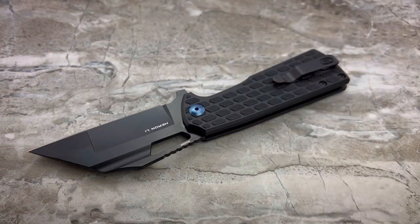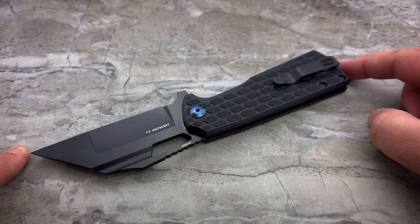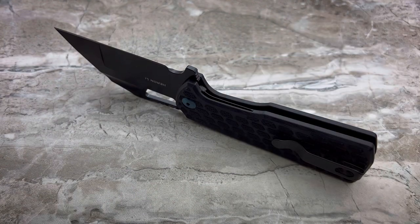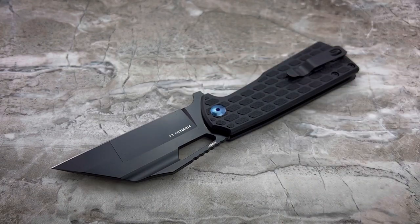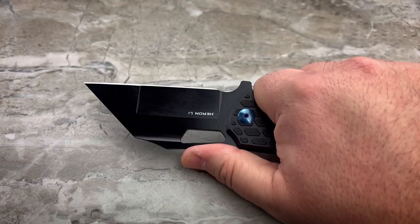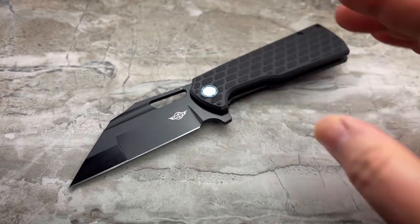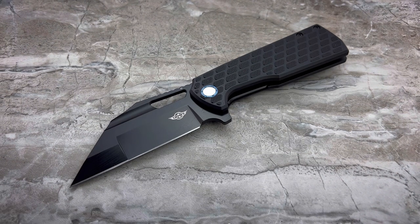Your overall size is 8.38 inches from the tip to the butt. You're looking at a knife that feels very robust, that looks very robust, but doesn't come with the trappings of being a heavy knife that most robust folders do.